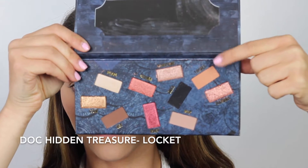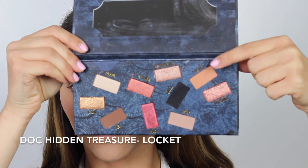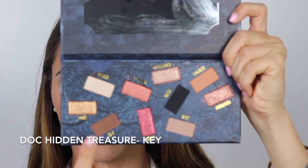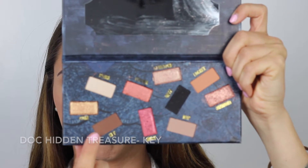Moving on to eyes — my transition shade today will be the shade Lock It from the Dose of Colors Hidden Treasure Palette, applied with my Morphe E27 Brush. This is one of my favorite brushes from Morphe — it is perfect for blending out all those colors in your crease. To deepen up the crease a little bit, I'm going to go in with the shade Key, which is a nice perfect brown neutral color, applied with my Morphe M505 Brush.